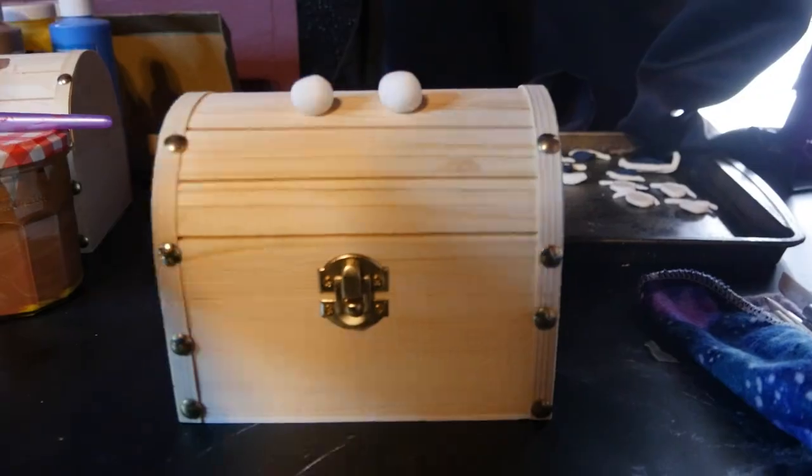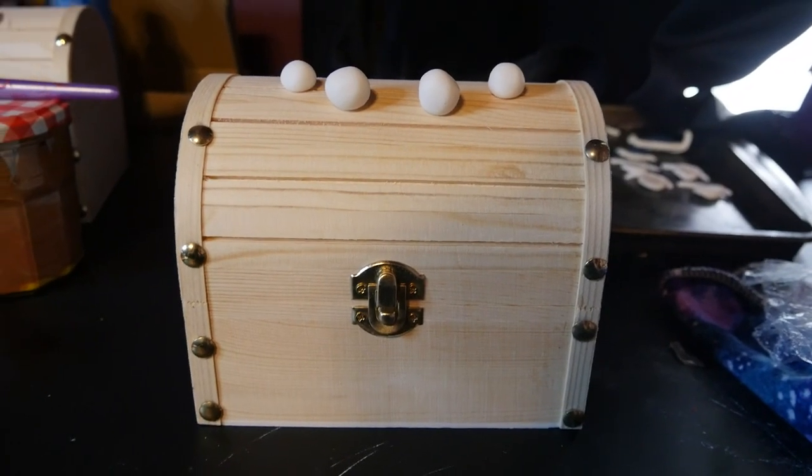I had big eyeballs and little eyeballs for the arrangement of spidery eyes I wanted to put on the Mimic. I took those and coated them in black so they just had a base coat, knowing they would get somewhat painted over later — but that's what detail painting is for. Once the eyes were all prepped, I put them onto the top of each treasure chest and figured out a positioning.